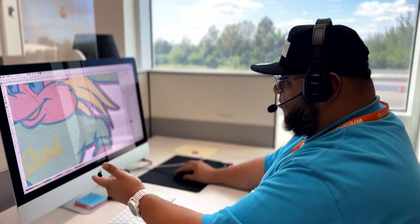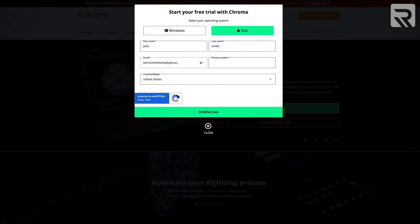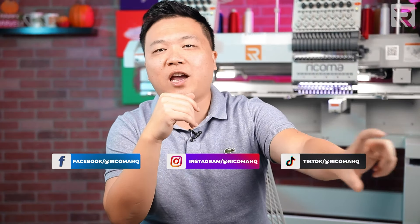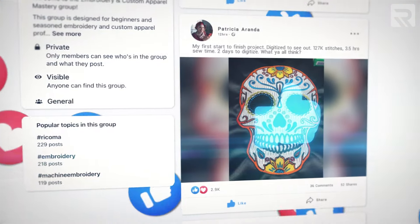That's it for us for today. If you're interested to learn more about digitizing and take your digitizing game to the next level, we do offer live training classes for our Chroma digitizing software with all-inclusive embroidery machine packages. If you're a Ricoma customer, you can schedule those live training sessions in your Ricoma customer portal at customer.ricoma.com. We also offer a free trial for our Chroma digitizing software — download a copy from the links below and try it out for yourself. If you found this information helpful, make sure to give this video a thumbs up and subscribe to our channel. Don't forget to follow us on all of our social channels, and join our free Facebook group, Embroidery and Custom Apparel Mastery, where there's now over 30,000 apparel decorators sharing their tips and tricks of the industry.